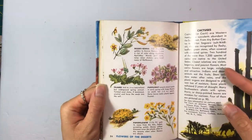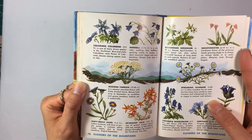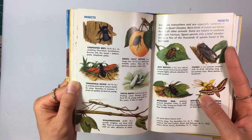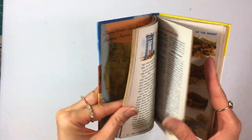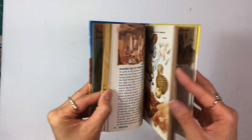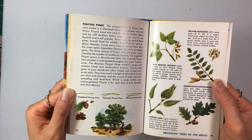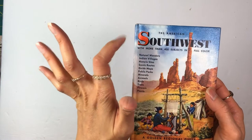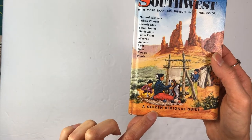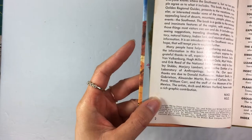I have this one too, which reminds me of a field guide — it has that same feel. I love this book but I haven't cut into it yet. It's called The American Southwest and it's a Golden Regional Guide, copyright 1955.